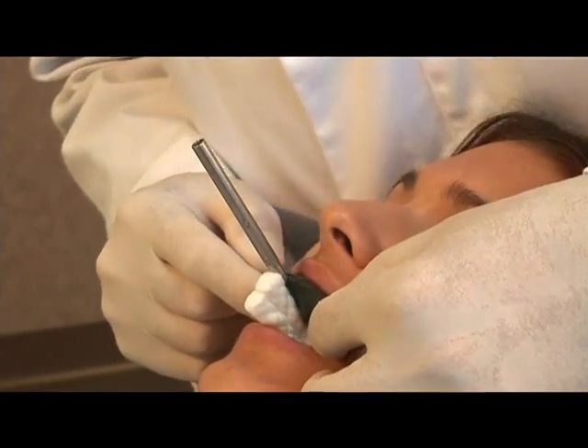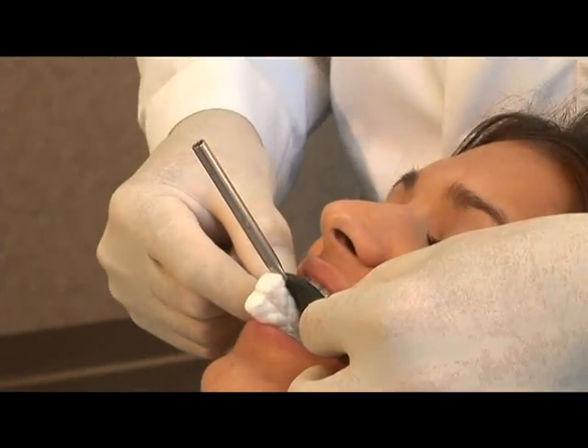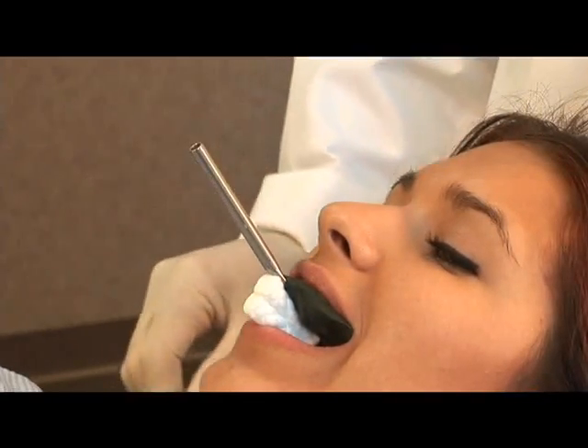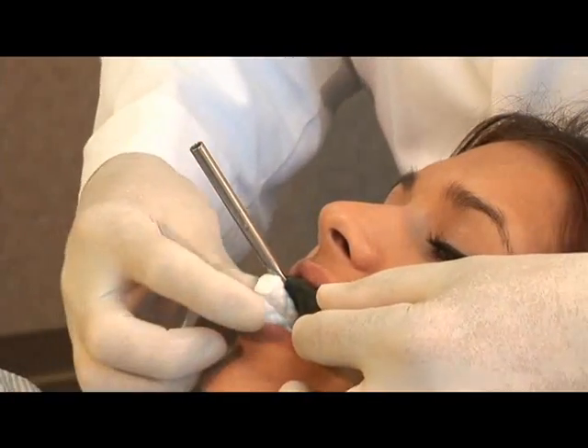Occasionally, the bite fork may need to be supported by the assistant during the recording of the face bow registration. Raise the chair up to a seated position.